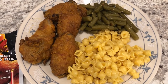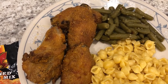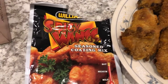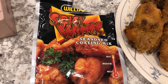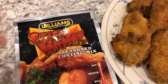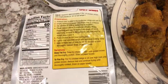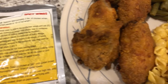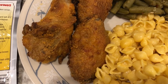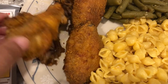We are eating from our freezer and pantry for dinner tonight. I had about two pounds of wings in my freezer that I needed to use, so I decided to use this seasoned coating mix from the Williams brand that I had in my pantry. You just coat your wings and you can either bake or fry them. I decided to bake them in the oven. I lined my pan with foil and sprayed it really well.